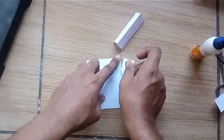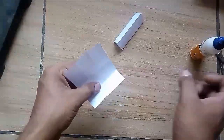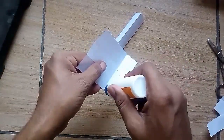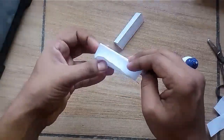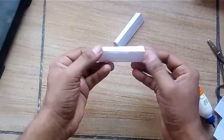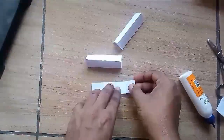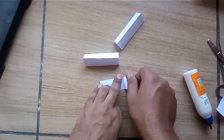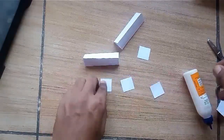Paste the 1st strip to the 4th strip and you will get a triangular open shape. Do the same for the remaining part also. Now use 4 square pieces to close the strips from both the ends.